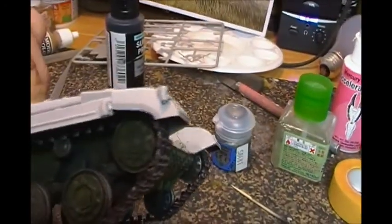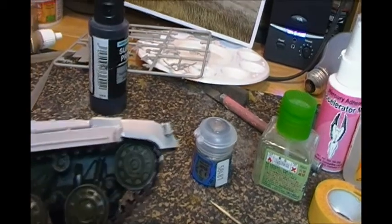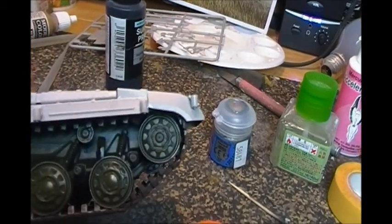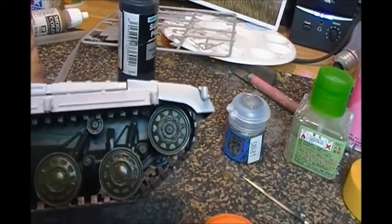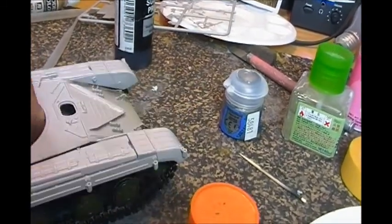Thankfully everything can be hidden underneath the fenders on this kit. So that's what I ended up doing — I hid the screw-up. It was slightly crooked and about an eighth of an inch short on one side, but that's hidden by the fender, so that's okay. That's one of the gotchas.